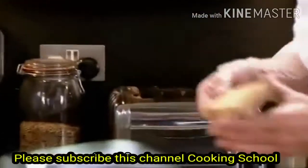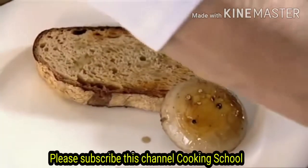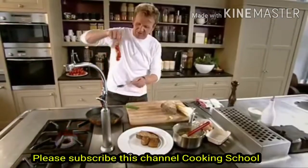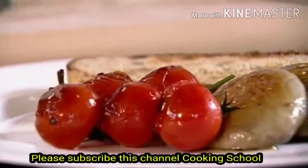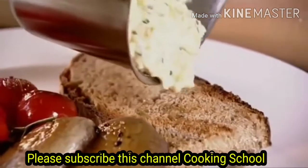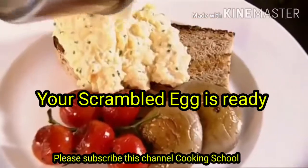Okay, to serve it, we're ready to go. The vine tomatoes — that's why we leave them on the vine, because you just pick them out of the pan like that. Sit them on there. I'm just going to drizzle that sourdough bread with a little bit of olive oil, and then just pour your scrambled eggs over the sourdough bread. And there you go — a perfect scrambled egg.